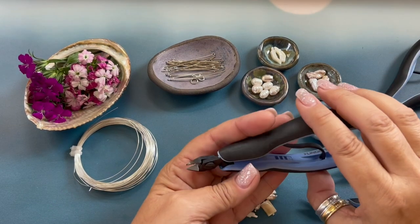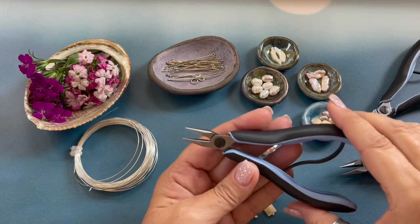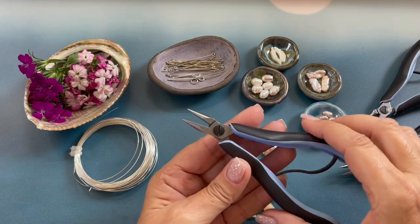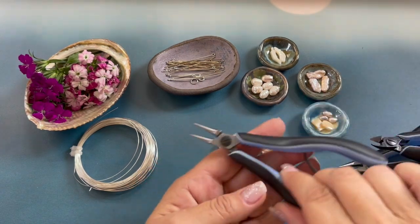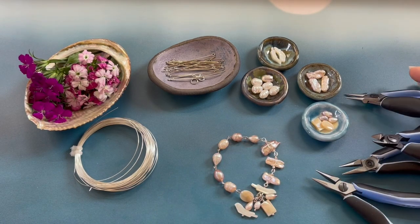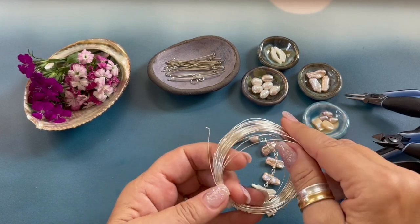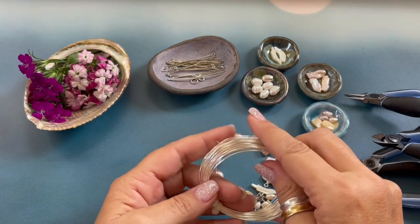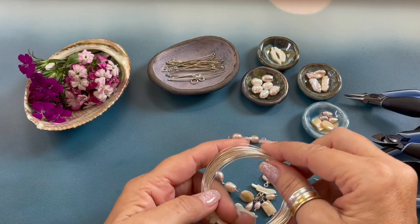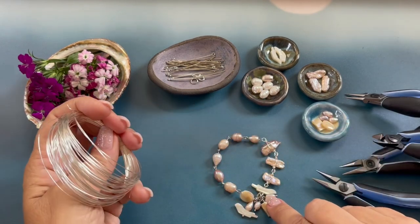The tools we will need for this project are wire cutters, chain nose pliers, and round nose pliers. We will be using 24 gauge wire. You will also need some eye pins, a couple of head pins, a 6 millimeter jump ring, and a clasp.